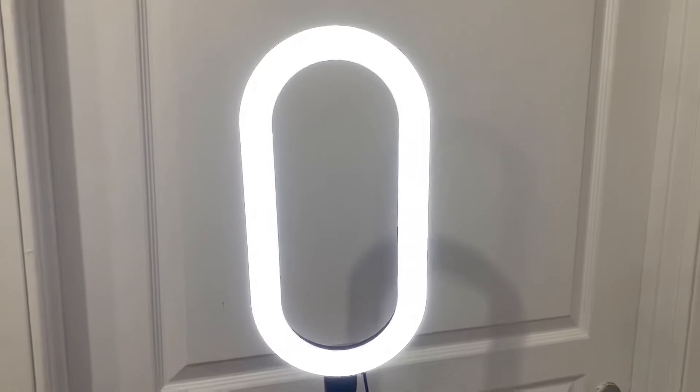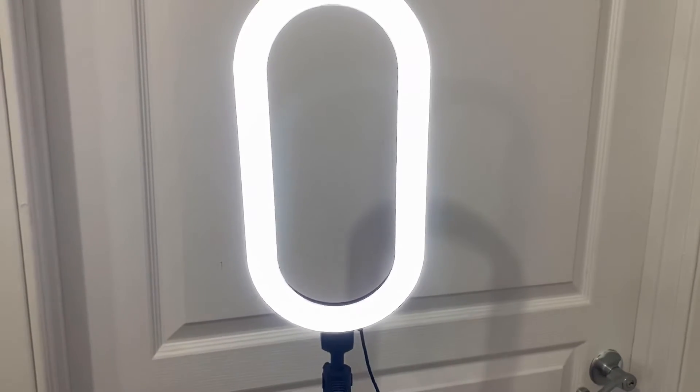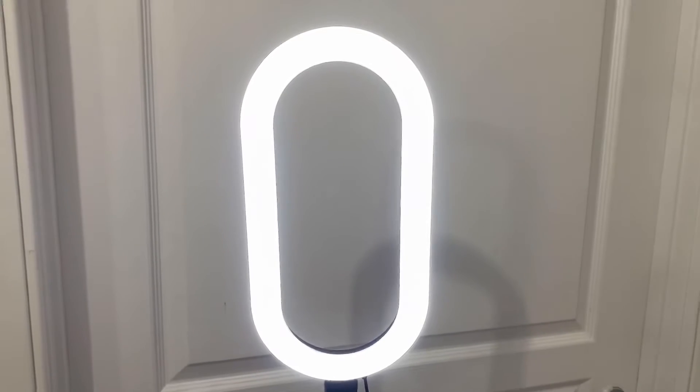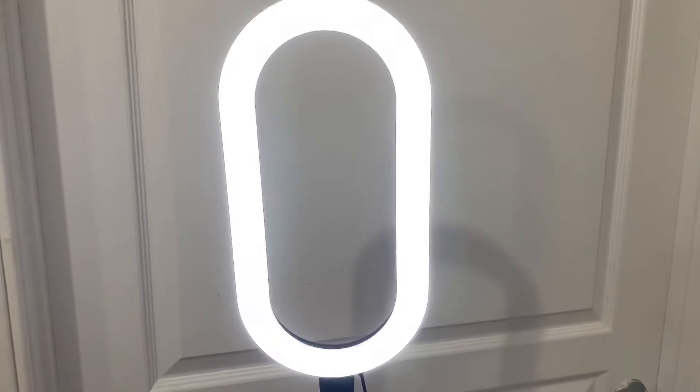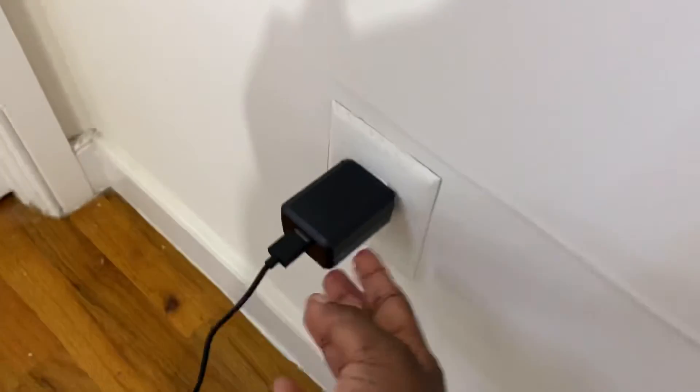This is a great light for when you want to shoot videos, take pictures, do a FaceTime call and you need lighting in your video. This is a great light. It also comes with an adapter.